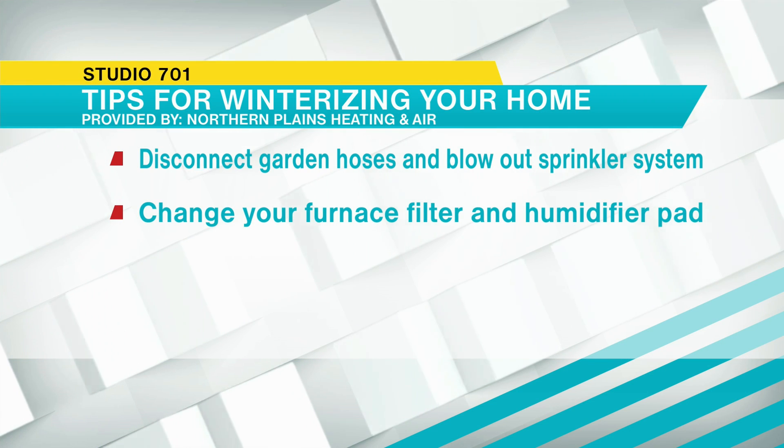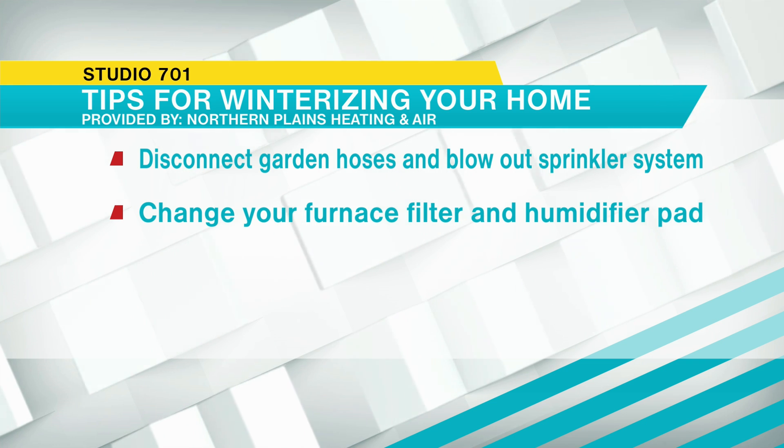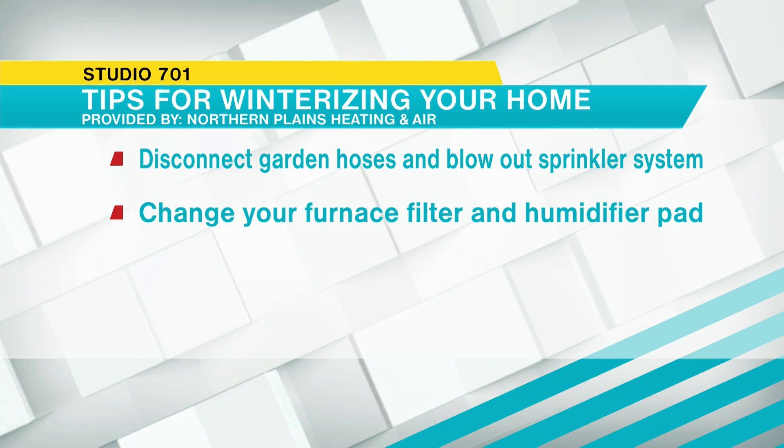By everybody's furnace, what we call the return duct — which pulls air from the house before it goes through your heat exchanger or cooling coil — is a filter. We recommend that filter be changed in the spring and fall for sure, more frequently if it's not a high-quality filter. In the wintertime, things dry out and your house is going to dry out. You should have a humidifier in your home to create the humidity that we take out in the summer and put back in the winter. That humidifier pad should be changed too, so we don't get scale or buildup on it.